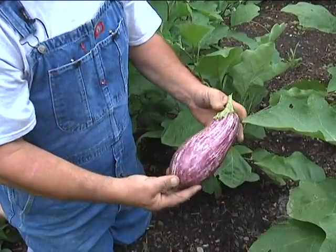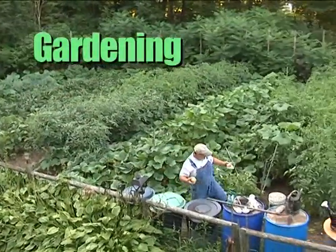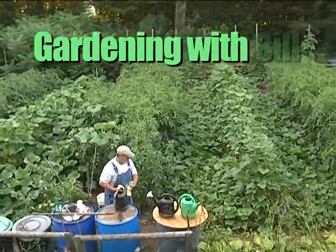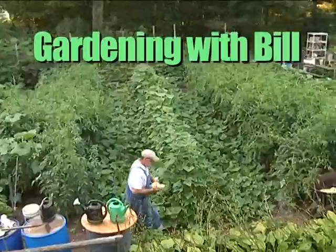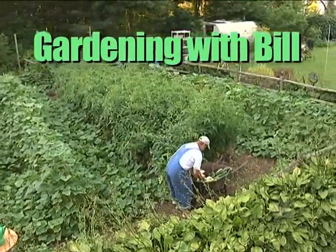That's one nice looking eggplant. Hey, how does your garden grow? Hey, how does your garden grow? Hey, now we're gardening with Bill.